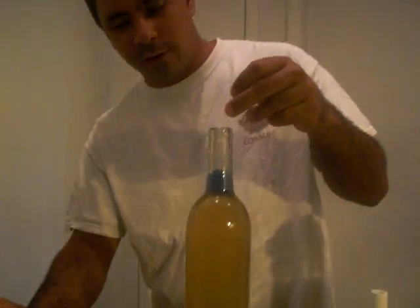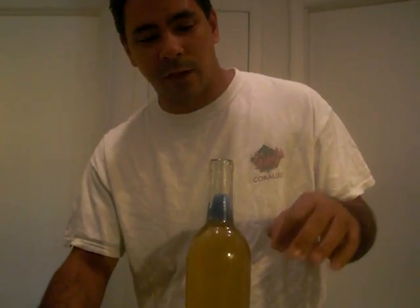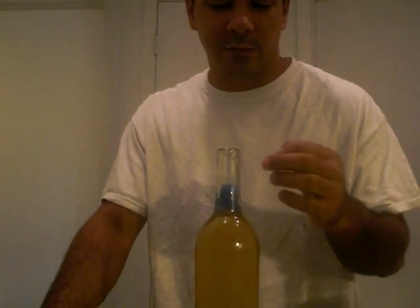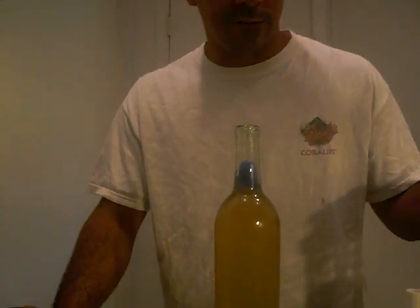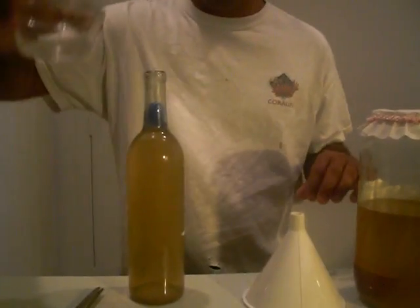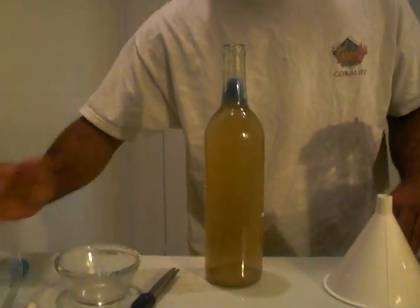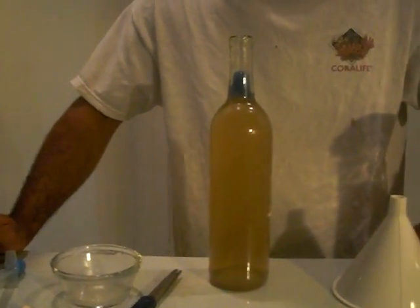Also, you're going to want to save your filter floss. You can swish that off inside of a tank, because it is going to be loaded with vinegar eels as well. Or you can swish it back off into your mother culture — either way is fine. It just depends on how many vinegar eels you need. This is loaded with vinegar eels, so we won't have to worry about harvesting any out of the filter floss. I'll just return that back to the mother culture.